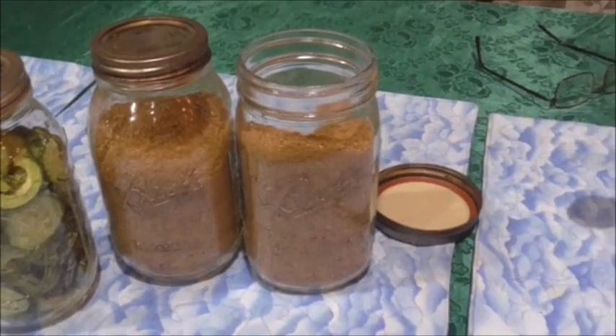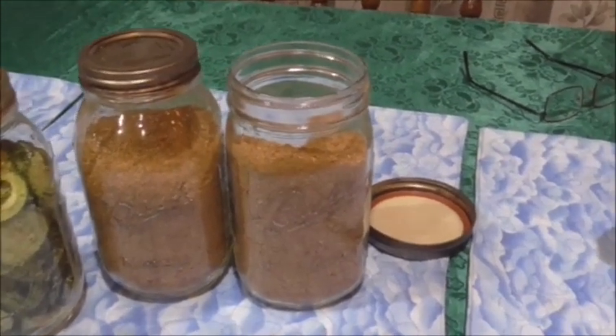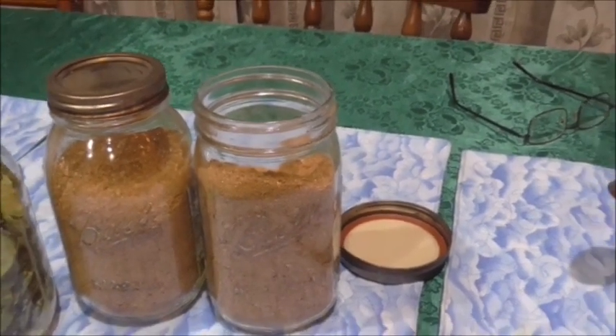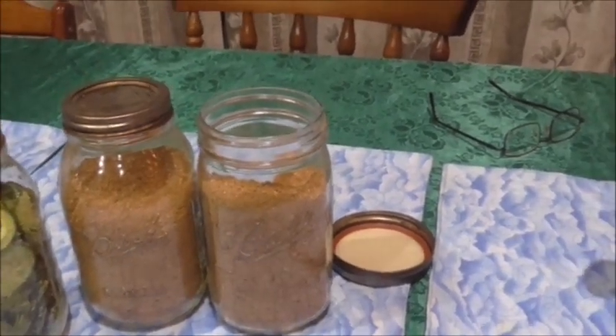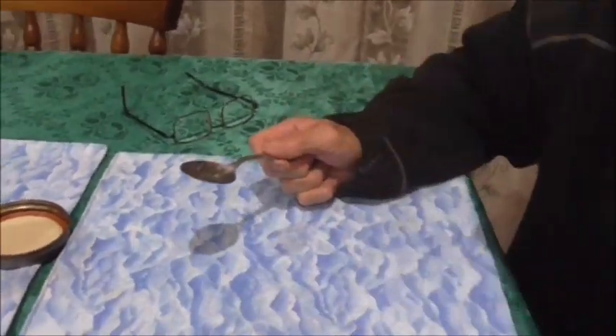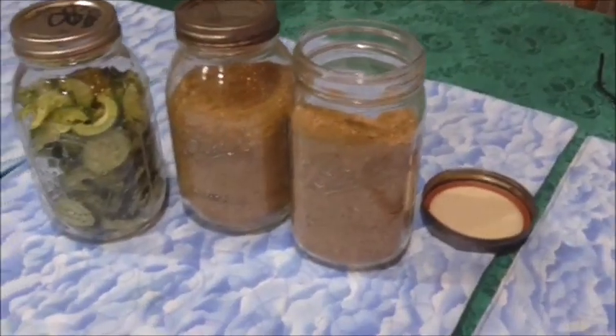You can store it either in a mylar bag with an oxygen absorber, or if you leave them in jars, put an oxygen absorber in there and vacuum seal them — and that can last up to 25 years. But I think the way he's going, he's going to drink that anyway. Thanks for watching guys!